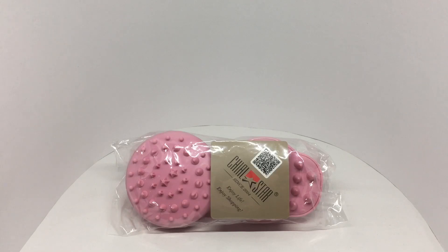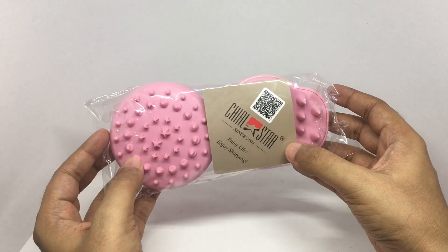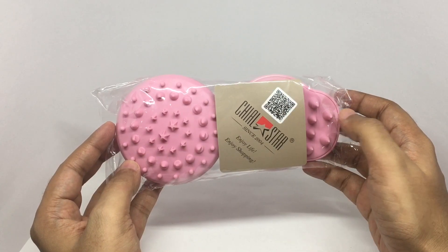Let's take a look at this scalp massager. This is by Glstar and costs around a thousand rupees, or about fifteen dollars or so.